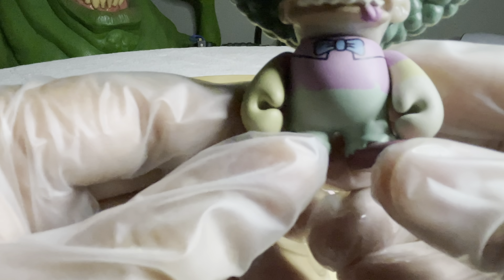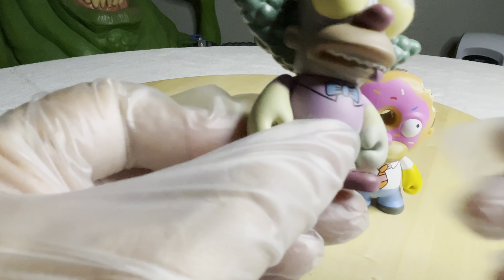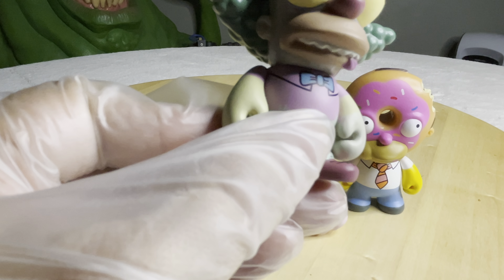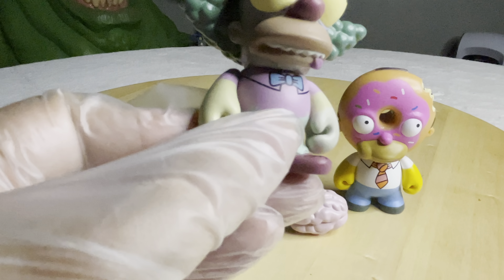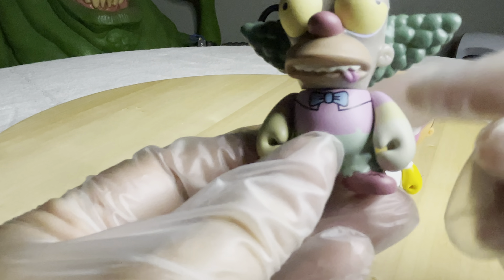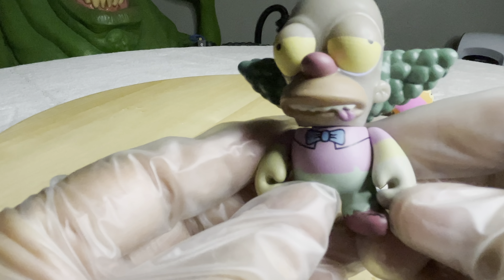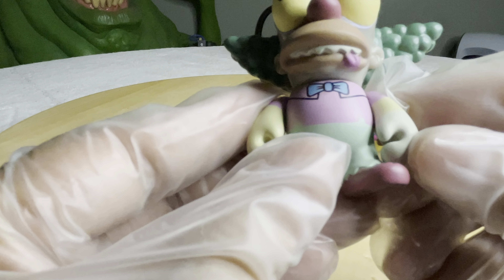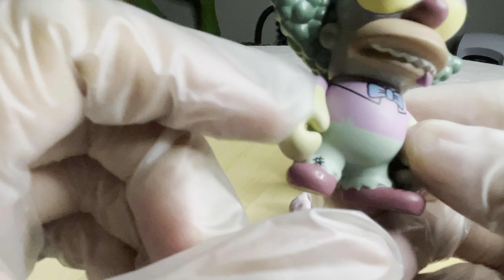And even looking at it now with the bright light on here — let me turn on an even brighter light. This is about as bright as we can get. I noticed this when I put the black light on him, that he was glowing but this arm wasn't glowing. I was like, what the heck? But I really hadn't inspected him that much. Now looking at it, as I'm getting closer to it, I can see that they forgot to do the glow paint on this side of his hand. That's why he doesn't glow.